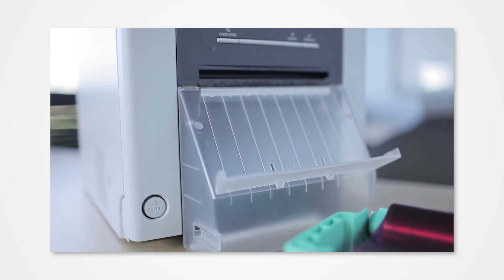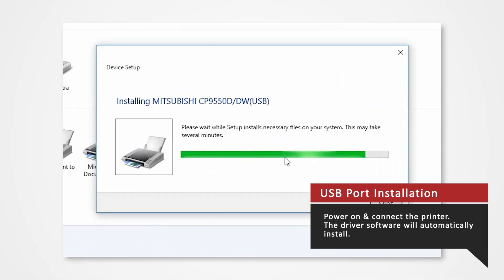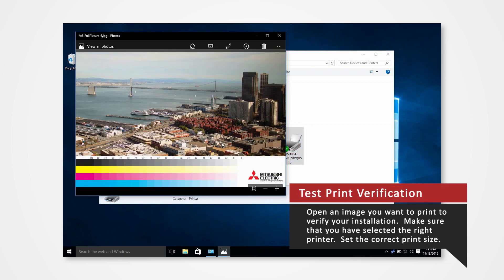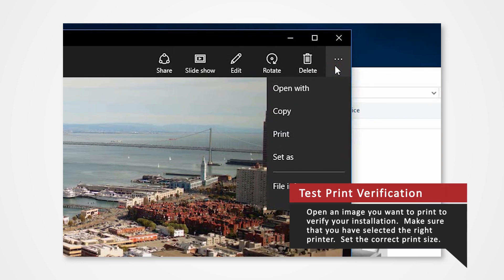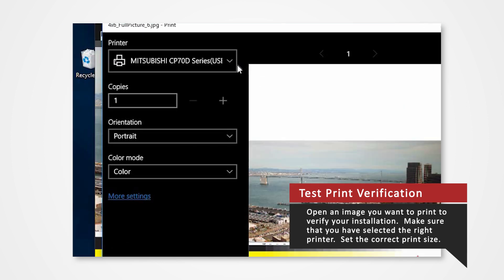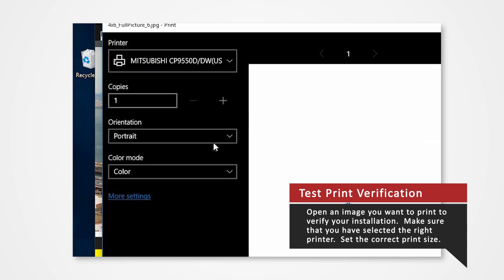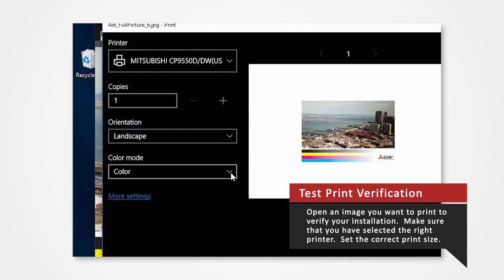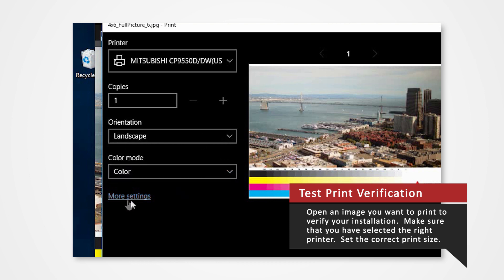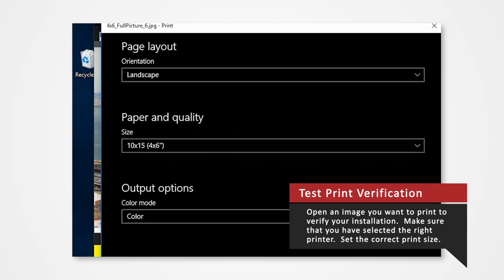Power on the printer and connect it to your computer via USB to automatically install the USB port. Open an image and perform a test print to verify your installation. Make sure that you have selected the right printer. Set the correct print size and click Print.